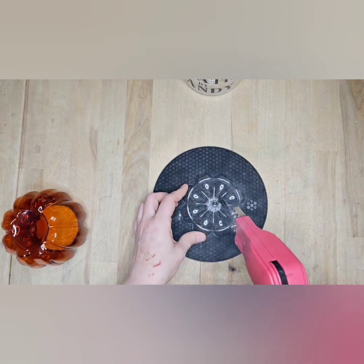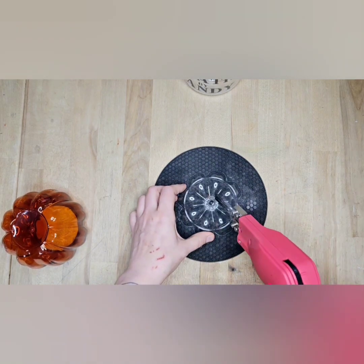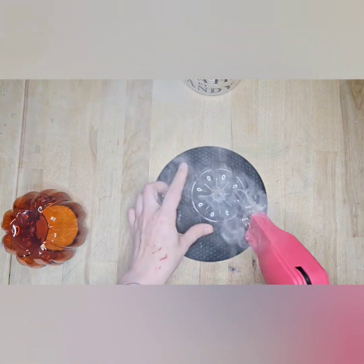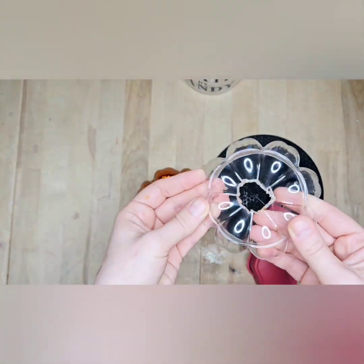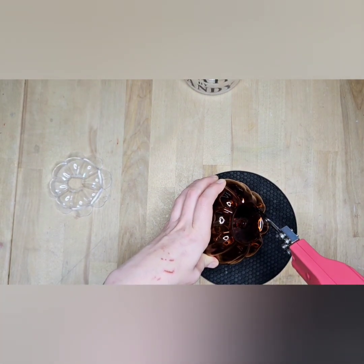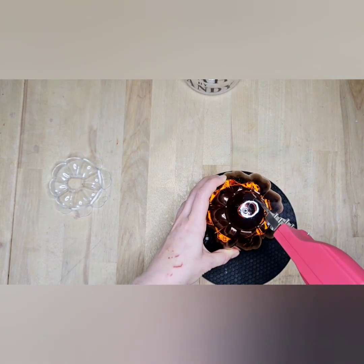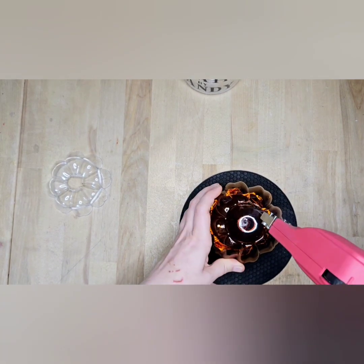What we're doing is taking the hot knife — I'll link mine in the description box, I got it off Amazon — and we're going to cut that stem off. The smoking is normal, don't worry about that. If you get a hot knife, be very careful — it's super hot and super sharp. You could try a box knife, but this plastic is so thick it might just take forever.